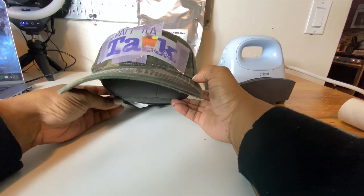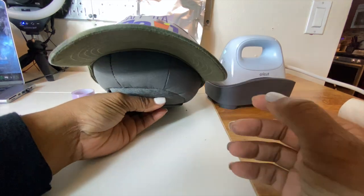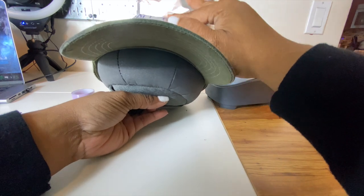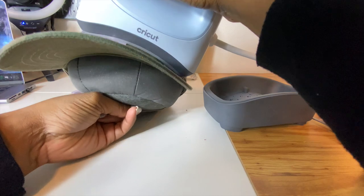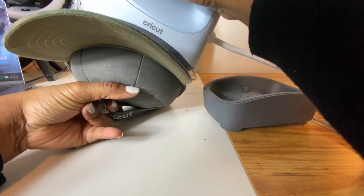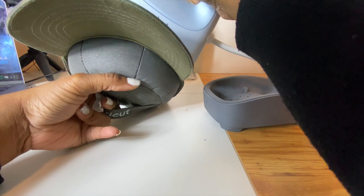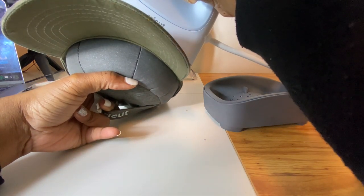So now we are going to get ready to press the hat. Unlike what they suggest, I am just going to apply direct heat and pressure to the areas of the image for a few seconds instead of rotating it.